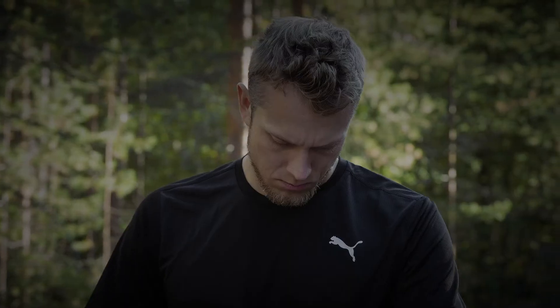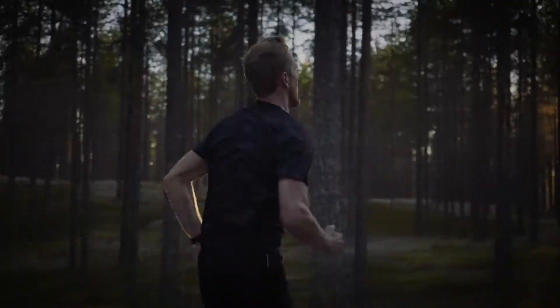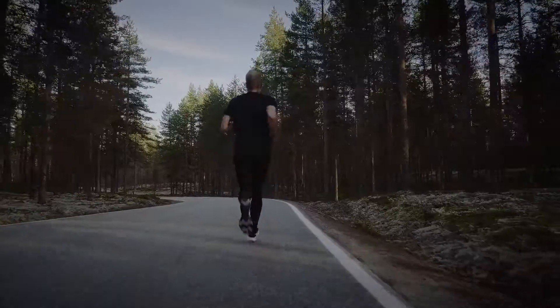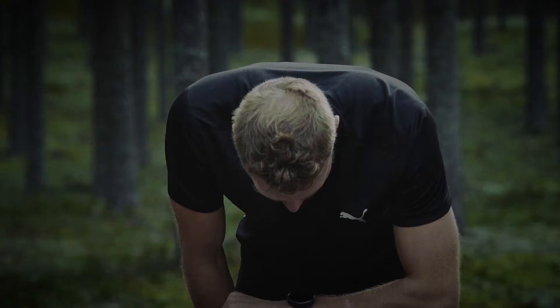In this video, we'll show you how to take the Running Performance Test. The Running Performance Test is a tool especially designed for runners, allowing them to track their progress and find out their unique training zones for running sports. Regular and frequent testing helps you plan your training wisely and follow changes in your running performance.